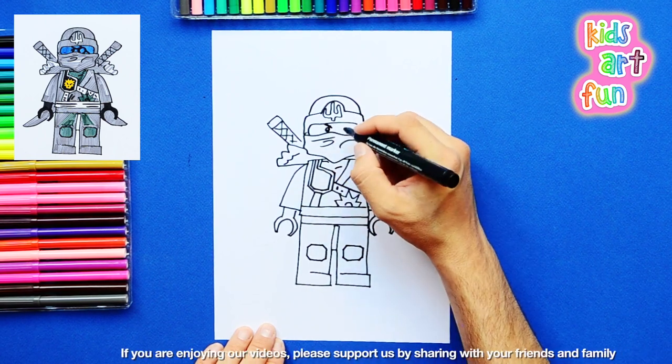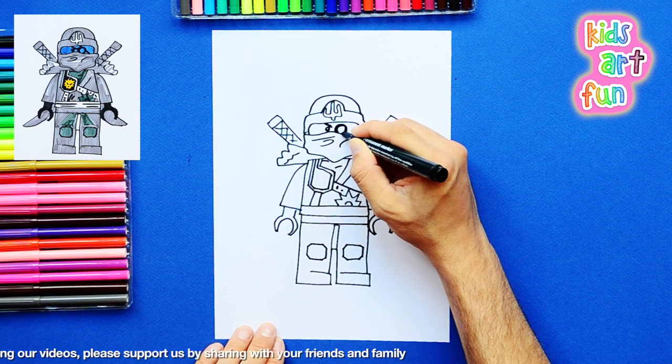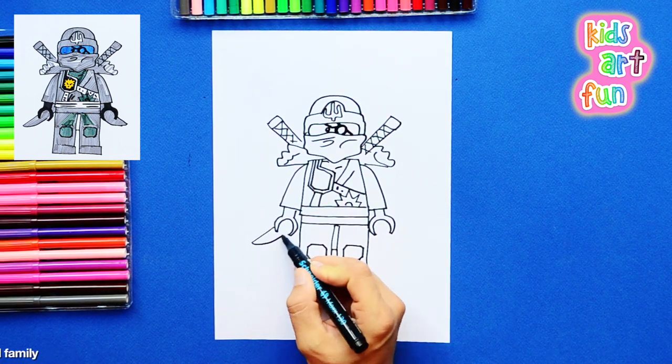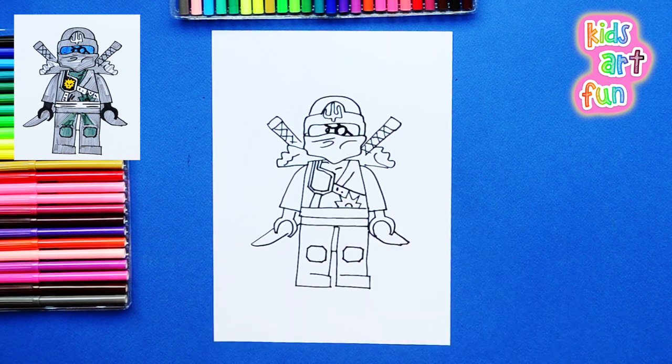Now take note that Zane has that eye patch over one eye, and that's what I've drawn there. Okay, we've got some more details. The swords, of course, are really big, so they go all the way down on his back and off the other side. And I just finished them.